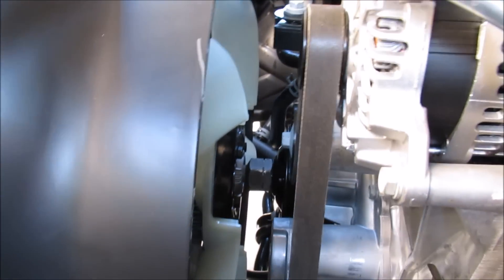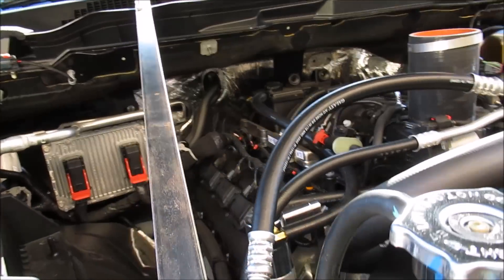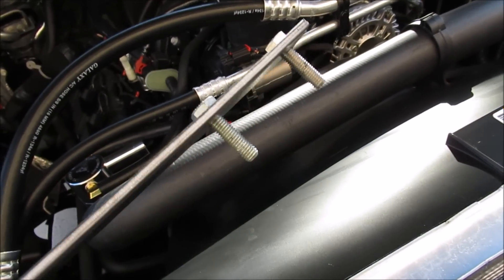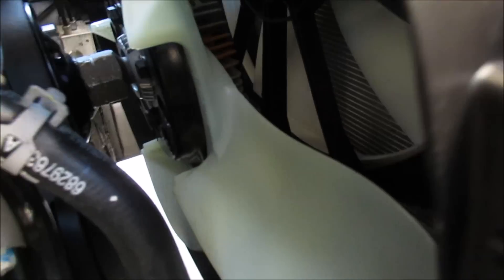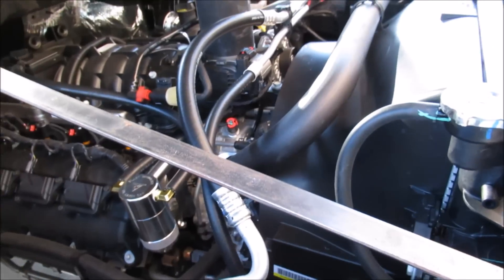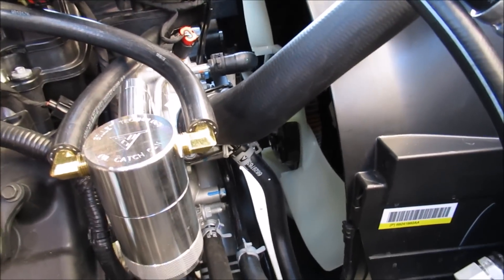Now if you just try to spin that nut, the water pump pulley is going to spin with it. So what I've done is taken a piece of flat bar — you can see here — and drilled two holes in it, run a couple of bolts through there. You're going to put those bolts through the holes in the water pump pulley to hold that pulley in place while you break the fan nut loose.